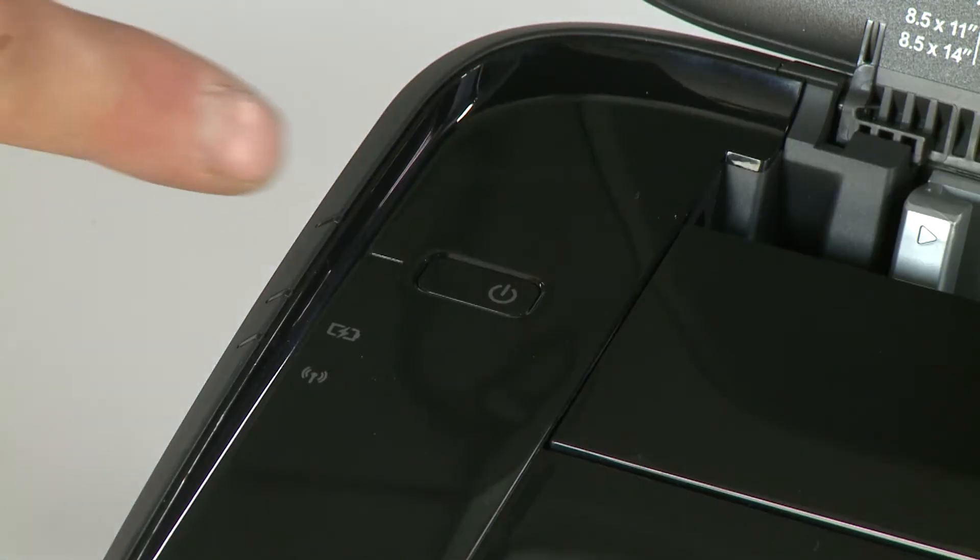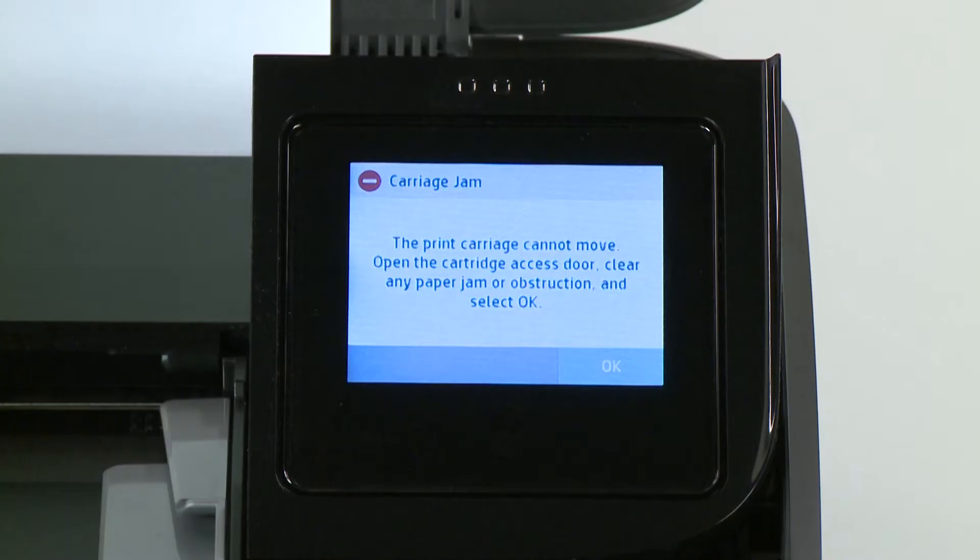From the front, power on the printer. Load paper and try to print your document. If there is still a carriage jam error on the printer, continue to the next step.